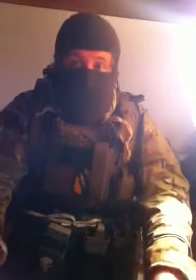Sorry about the lighting. I've got an OD balaclava with goggles. That was hot — I've got my Shamag.